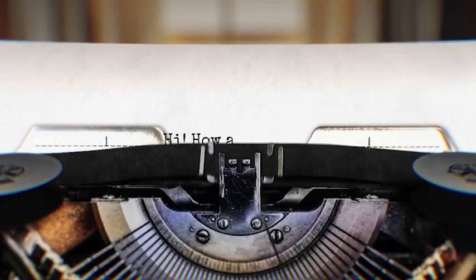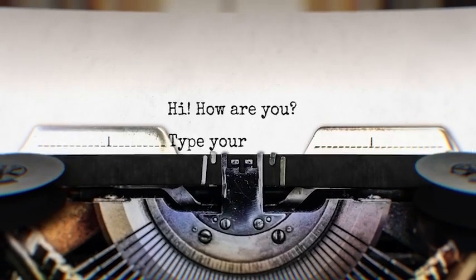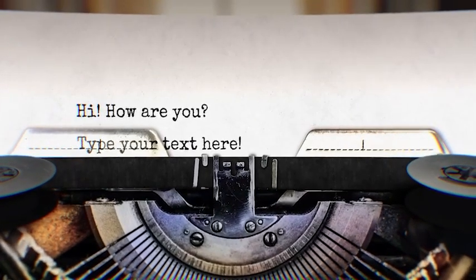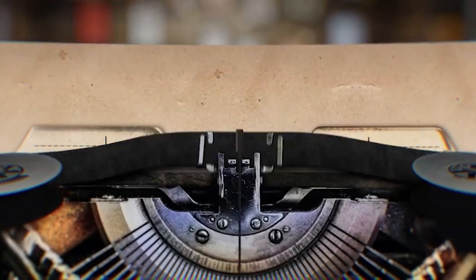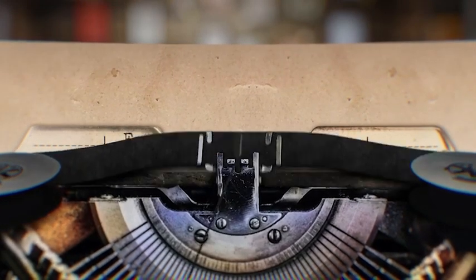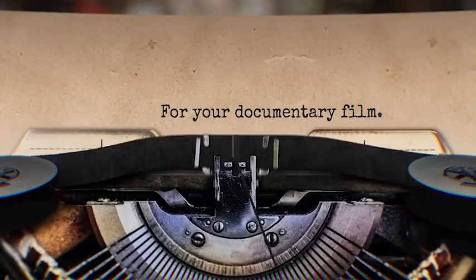Perfect typewriter titles. Super easy to use — it will automatically adjust animation and sound effects to your text. You just need to add text and choose a background and paper texture. The project will do the rest for you.